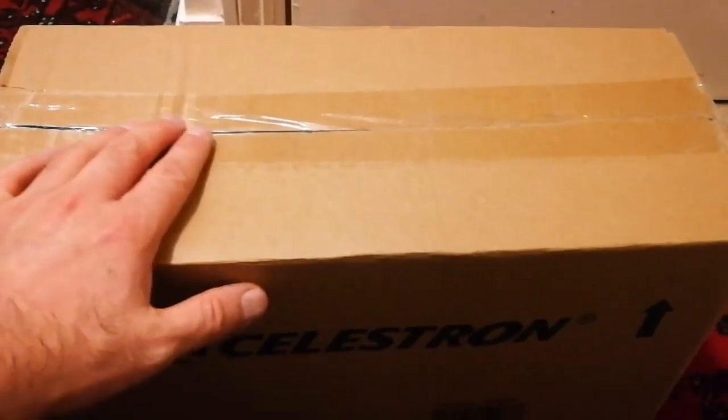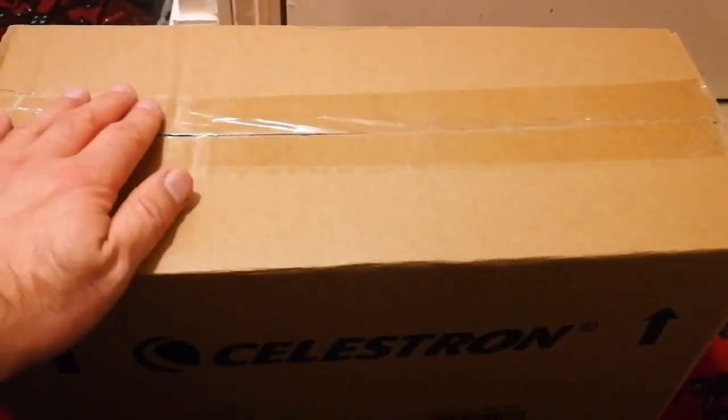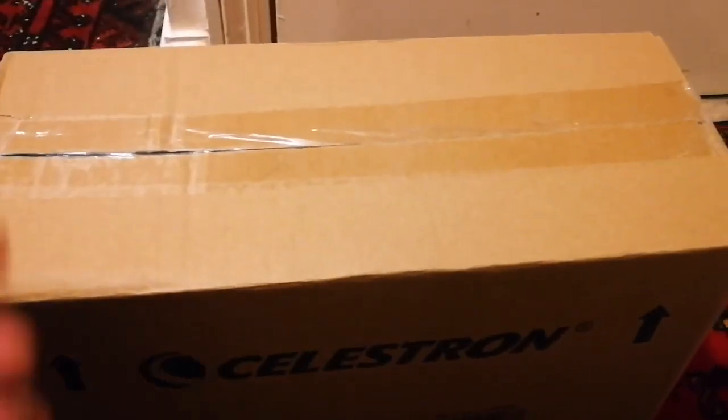I bought this telescope for £165. I didn't order it online — I just went to the retailer, looked at it, and bought it. And now I am going to unbox it.